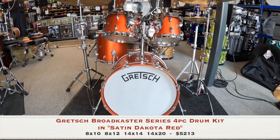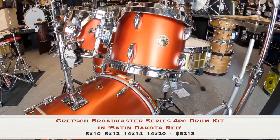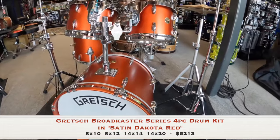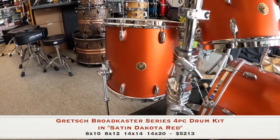This legendary Broadcaster Series features shells made of a 3-ply maple, poplar maple formula, in 10 and 12-inch rack toms, a 14-inch floor tom, and a 20-inch kick drum. But don't be fooled by the smaller sizes — this kit packs a huge punch. And like all Gretsch drums, the interiors are finished with a classic silver sealer.